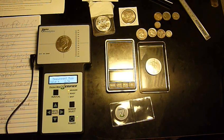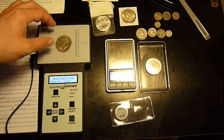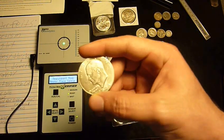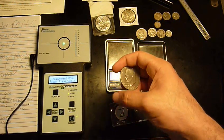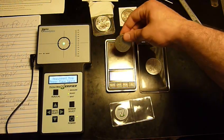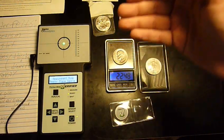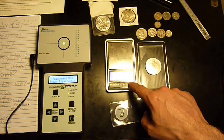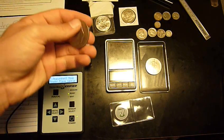Just to prove my point that this is not a 40% silver Eisenhower: the 40% silver ones are roughly 24.59 grams, and this one is about 22.68 grams — about 2 grams lighter. It should show up on the scale, and it comes up as 22.47 grams. So it is a clad.